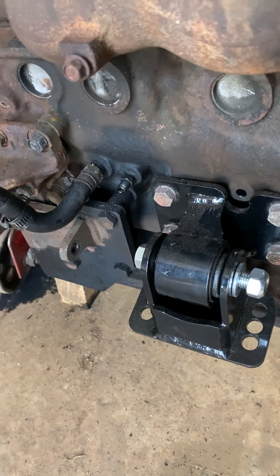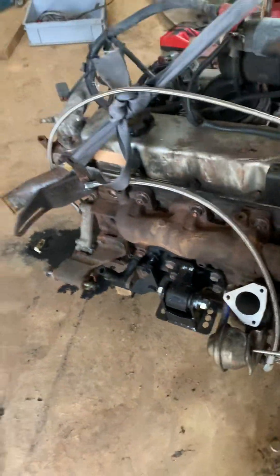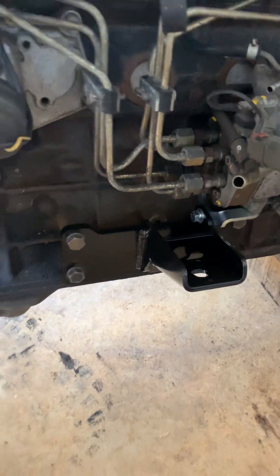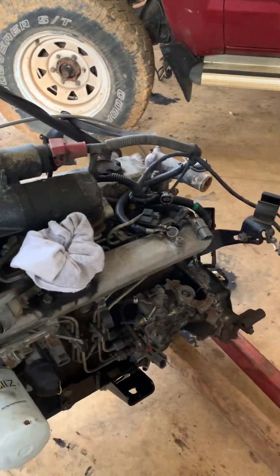This is the left hand mount — it's called the Racebred — and this will just stop your engine mount tearing, which they're renowned for doing. The left hand one always goes when the engine torques up, so that'll stop that. Then I've got the patrol part conversion bracket and just a standard engine mount for that side. There's the old one that's gonna come out.